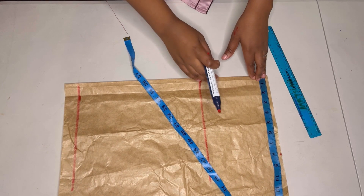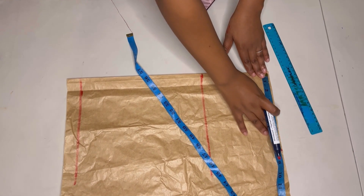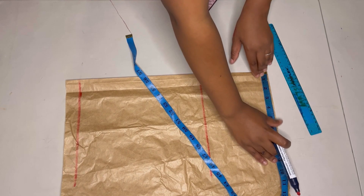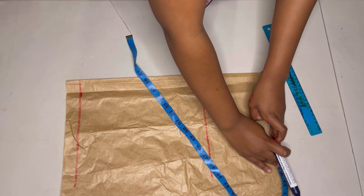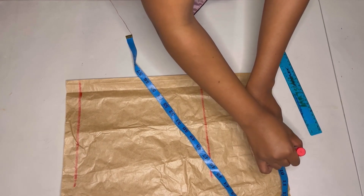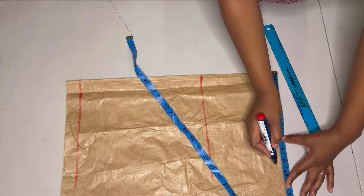On the waistline I'll add another inch on top of the eight inches I measured for the waist circumference. I'm adding another inch because I'm replacing the dots, so I'll just make a point right here.